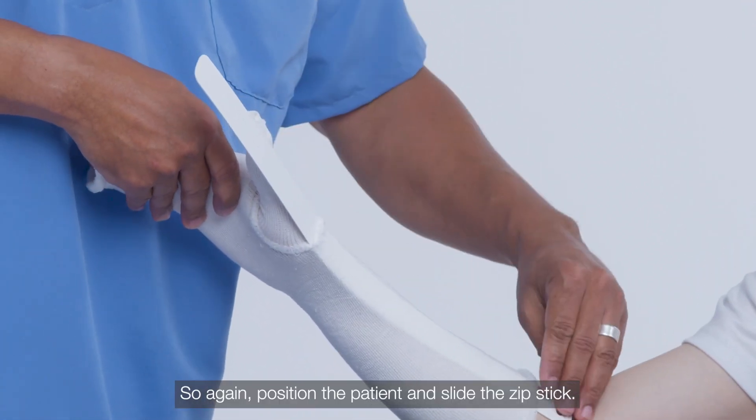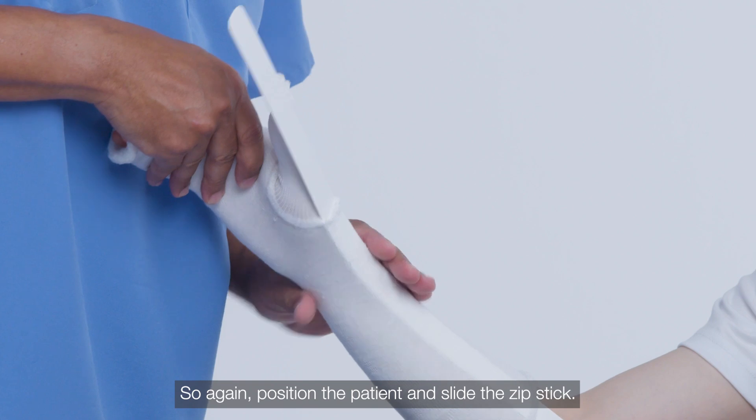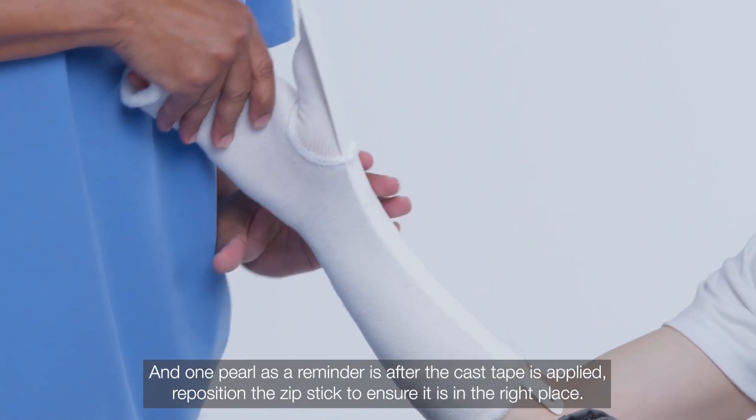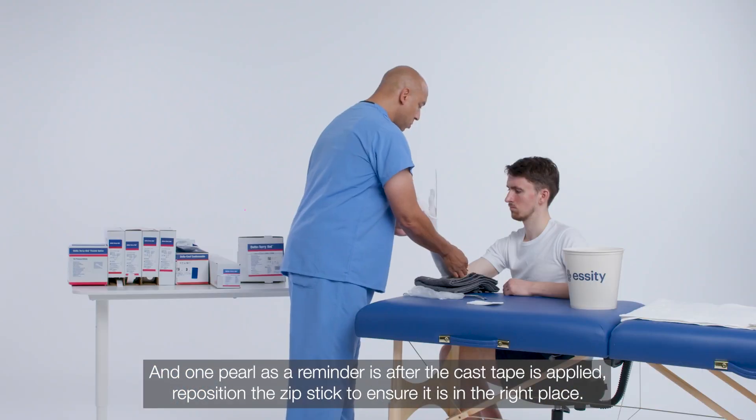Position the patient and slide the zip stick. One pearl as a reminder: after the cast tape is applied, reposition the zip stick to ensure it is in the right place.